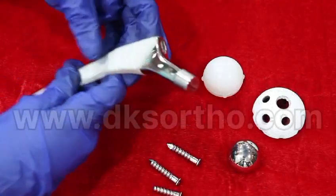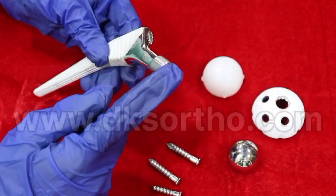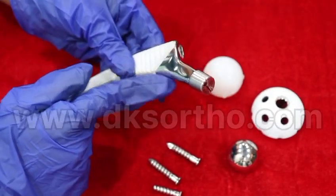This is the femoral uncemented stem. It has a 12 by 4 taper which is used for restoring hip biomechanics. It is available in a collarless design.